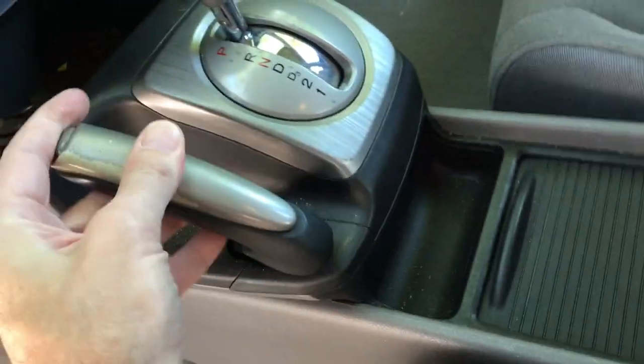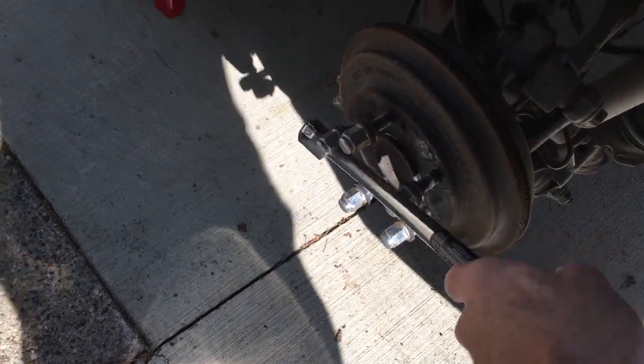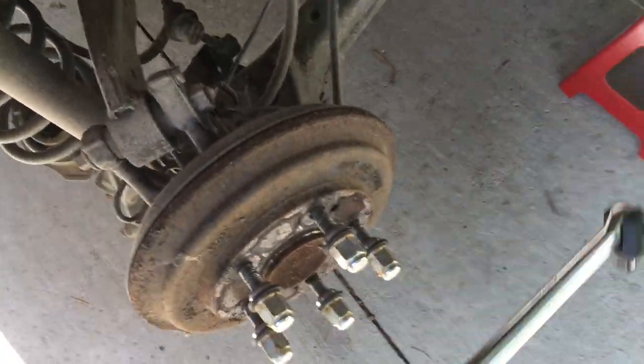So I made sure the parking brake is down all the way — that's down all the way. And then I have a big breaker bar here, and I stuck it on the lug nuts. This one doesn't turn at all. I go over here, and this side does turn.